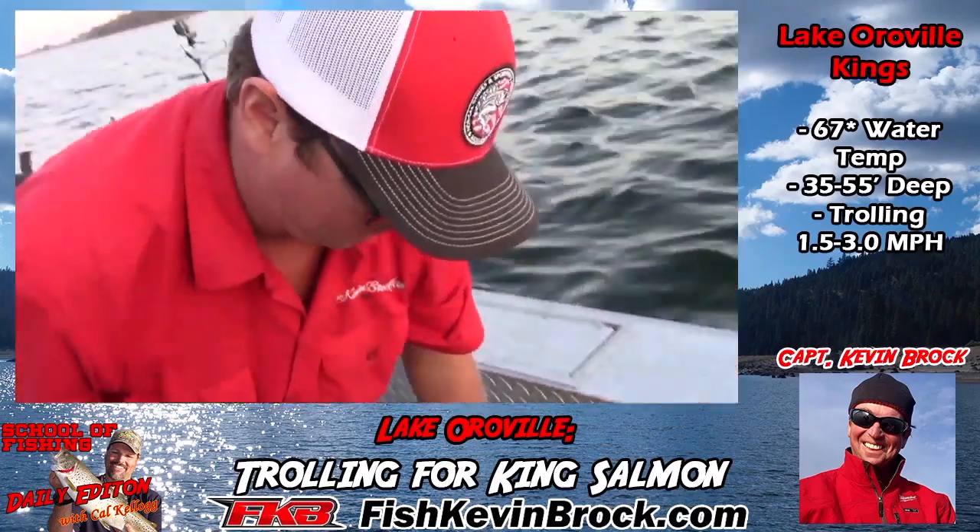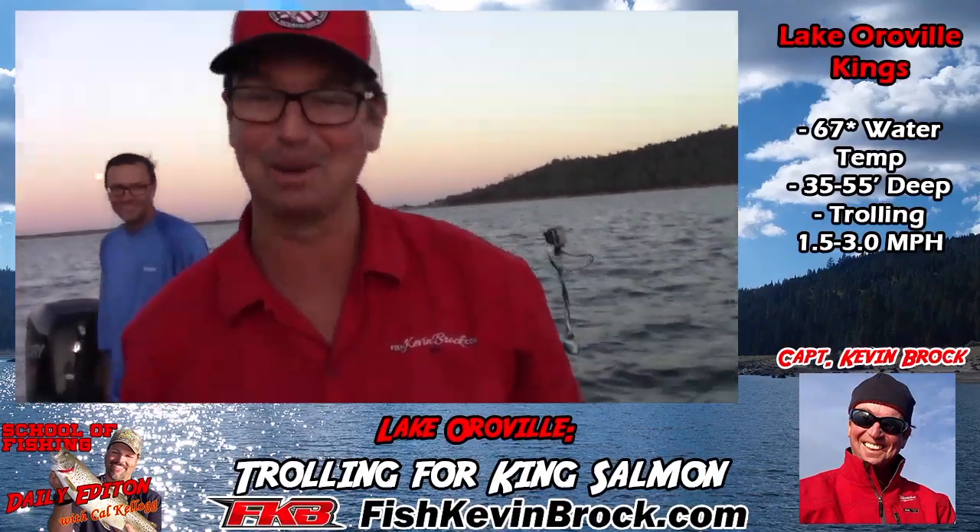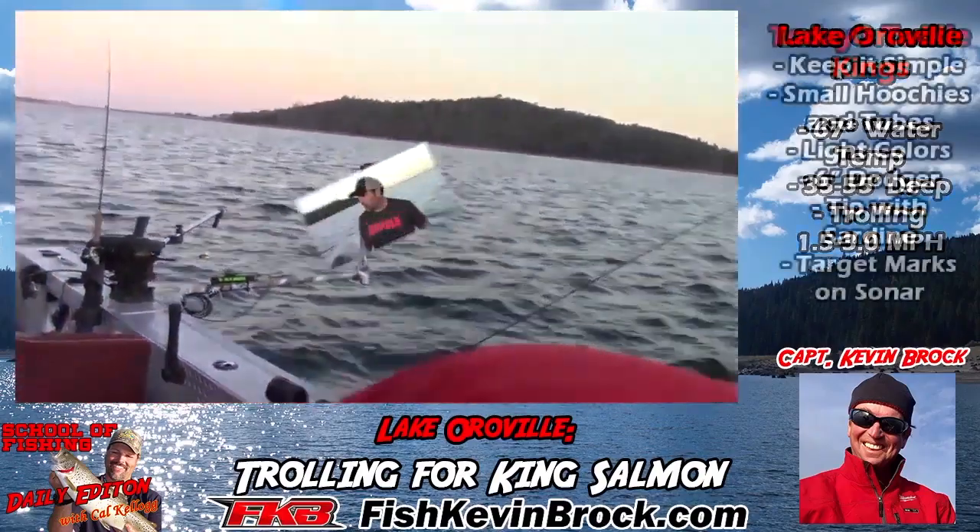Well, if you're going to catch big salmon like that, I think you need a bigger cooler. We'll have to get a bigger cooler — we'll have to get a bigger boat. Nice job, let's go.